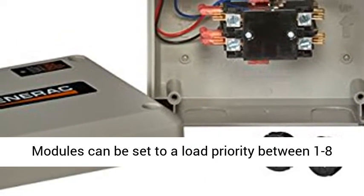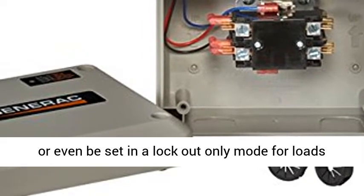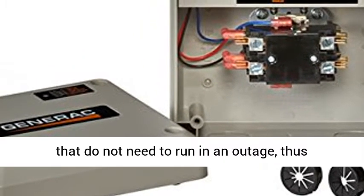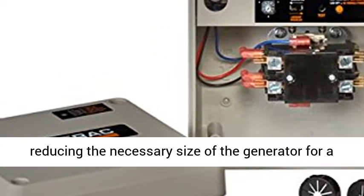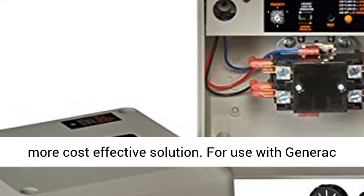Modules can be set to a load priority between 1 to 8, or even be set in a locked-out-only mode for loads that do not need to run in an outage, thus reducing the necessary size of the generator for a more cost-effective solution.